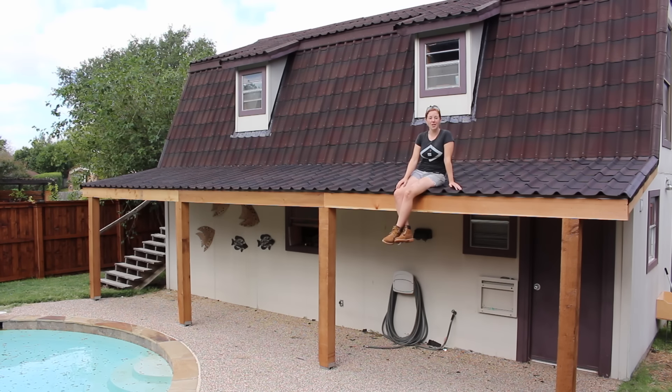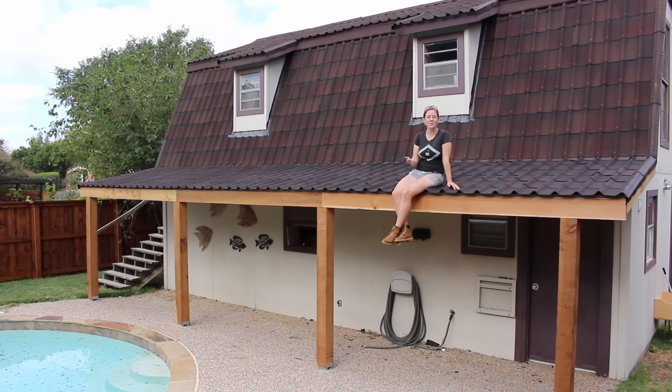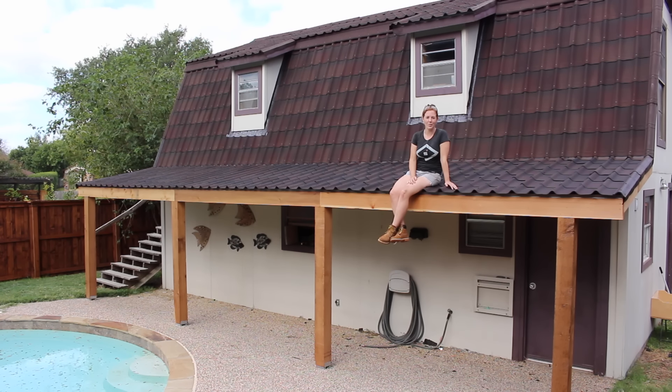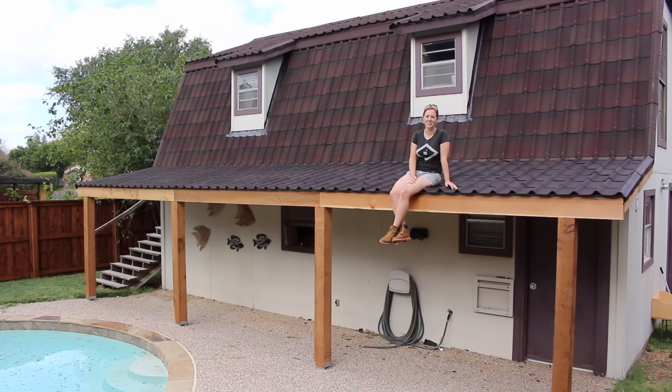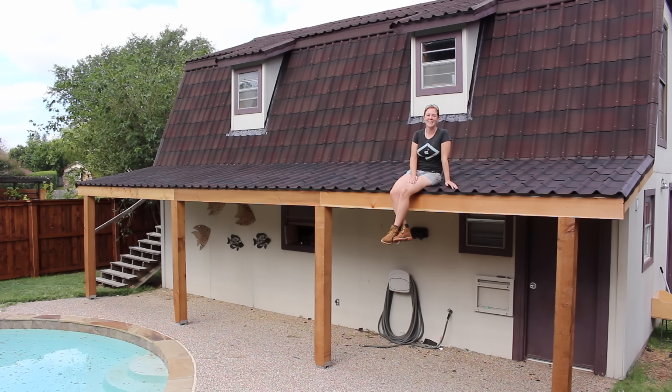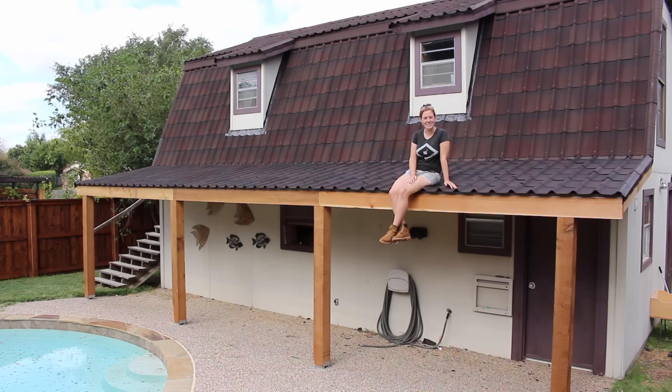And that's actually where I'm going to have to stop for this week. Next week in part two, I'm going to be doing the decking for the underside, running some lights, as well as finishing out the posts. Stay tuned if you are interested — I'd love to hear what you think about my project so far in the comment section below. I will see you soon.